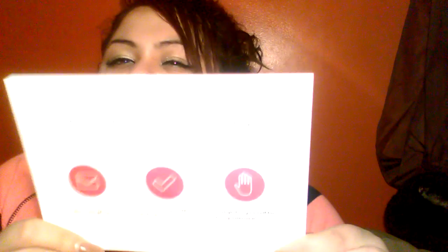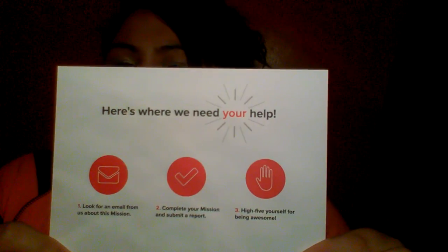First thing I'm going to show you was from Crowd Tap. As always, it came nicely wrapped in tissue paper and I got into their sampling. It says 'your handpicked crowd kit is here.' Here's what we need you to do: look up the email for this mission, complete your mission and submit a report. High five yourself because you're awesome. If you haven't checked them out already, go to crowdtap.com — it'll be linked down below as always.